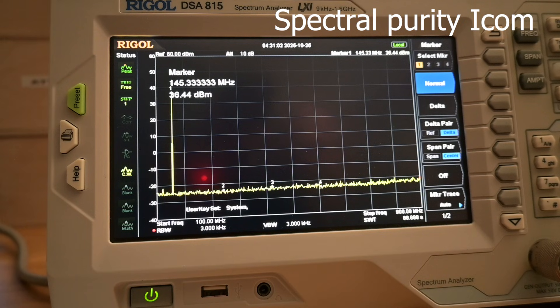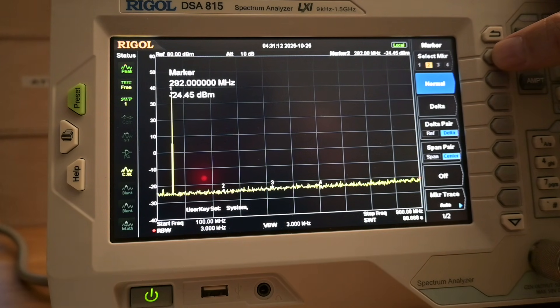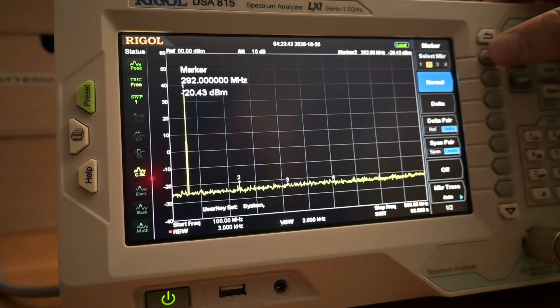Here is the ICOM ICT-70A for comparison: fundamental 36.44, then minus 24.45, minus 23.66, and minus 24.73. The Baofeng Mini looks like it did really well: 36.17 dBmW is the fundamental. Our first area of concern — the second harmonic — is minus 20.43. The third is minus 23.59, and the fourth is minus 23.95.